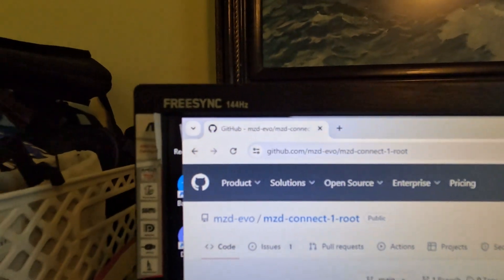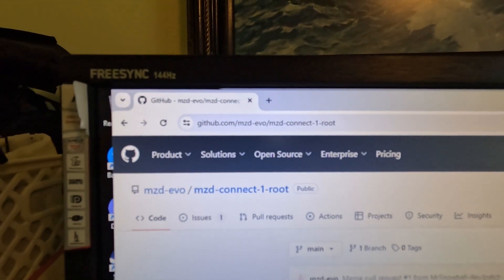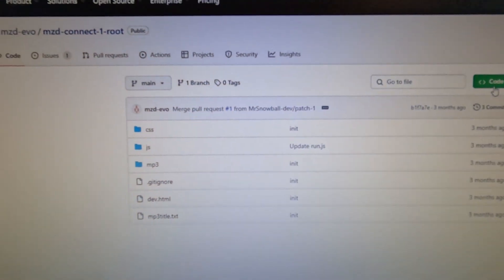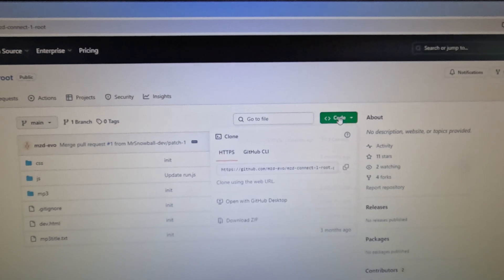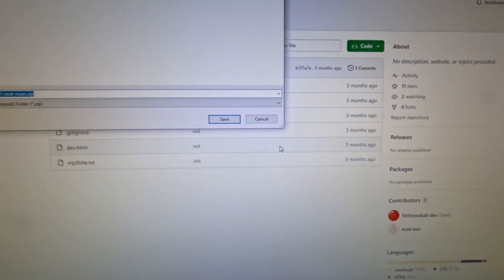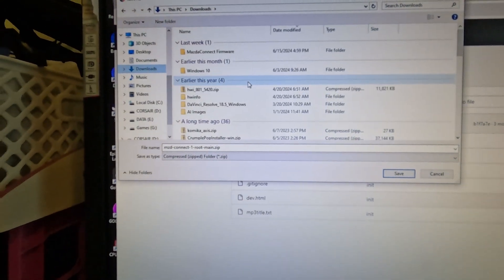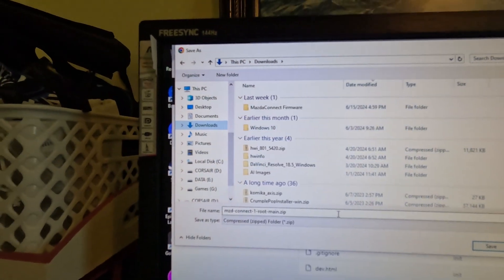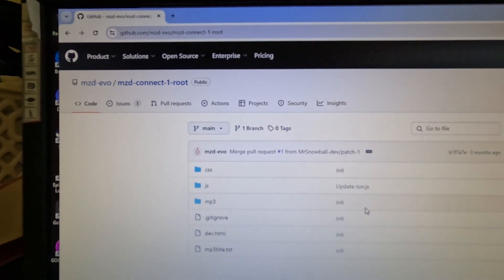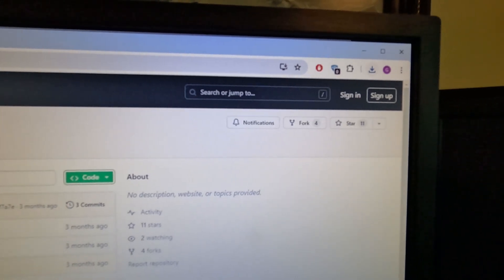You're going to want to go to this GitHub address — I will put a link in the description. And you'll come over here; it should look like this. You're going to come over here and hit Code, then Download. Go ahead and download it to your Downloads folder.